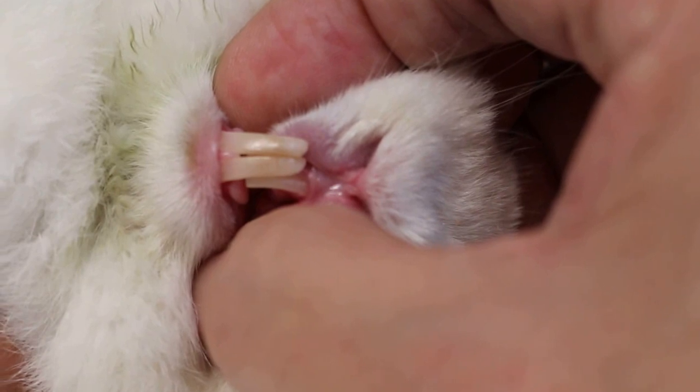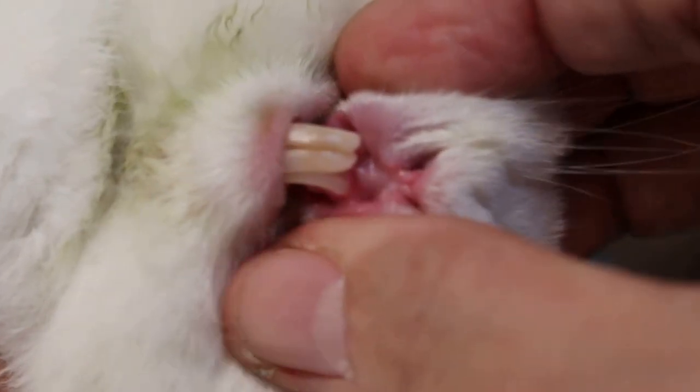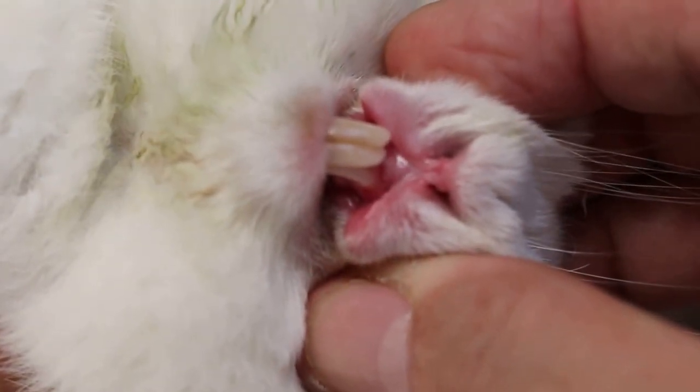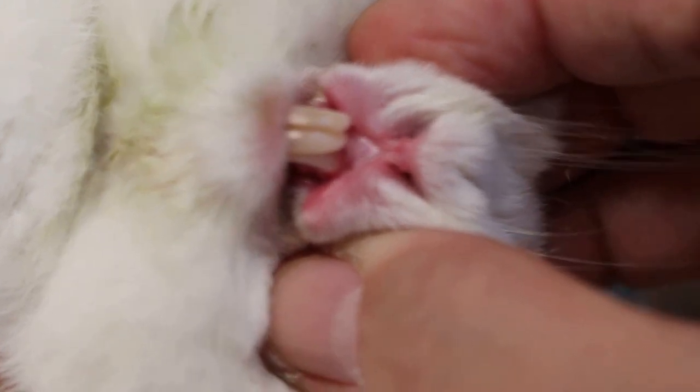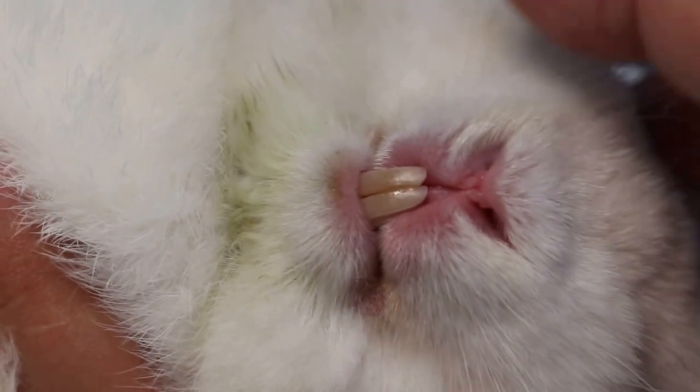So the best is to extract the upper and lower four to four teeth — actually six, there are two more behind. There are four upper front teeth and two lower front teeth, but the owner is worried about anesthesia, so we'll just clip it.